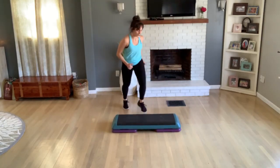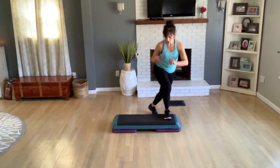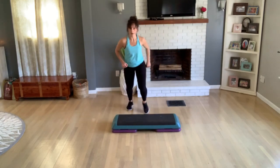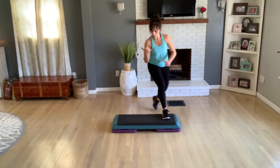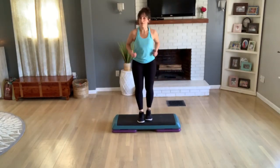Again, do two more. Let's go over one thing here — I call it a tick-tock. You get a foot on the bench, tap four. Do your other side, basic now. Do that again — tick-tock, one, two, three, four, one, two, three — basic, v-step.